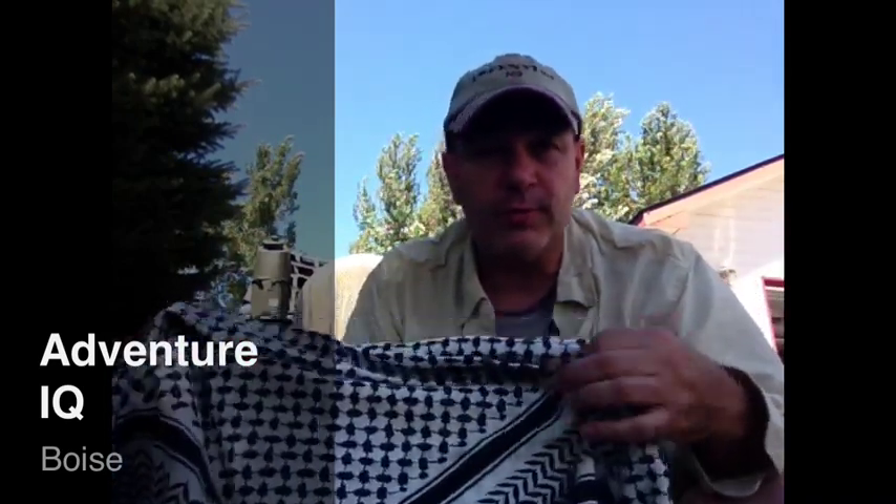Hey, this is Rob with Adventure IQ, and today we're getting a little smug with the Shemug, also known as the Gotra. In some of the videos, you have seen me wear items such as this. We call this a Gotra. There are some people that call this a Shemug.